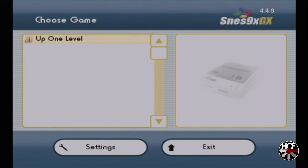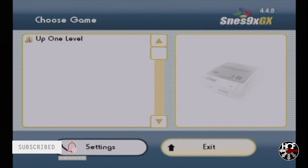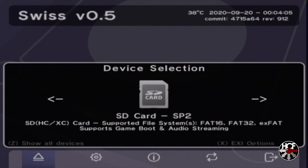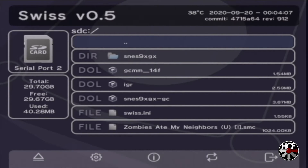Now you'll see there are no ROMs here because the file structure has not been set up on the SD card yet. So go straight down to exit and hit A. You'll need to restart your GameCube by doing a power cycle — we'll do that real fast — and then we're back at the main GC loader menu. Hit B to get to the bottom menu, hit A to get into device selection, scroll over to the SD card SP2 option and hit A. Now you'll see a new directory called SNES9xGX, which has the folders the software needs to run.